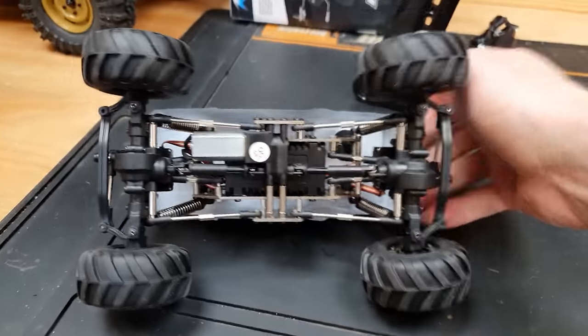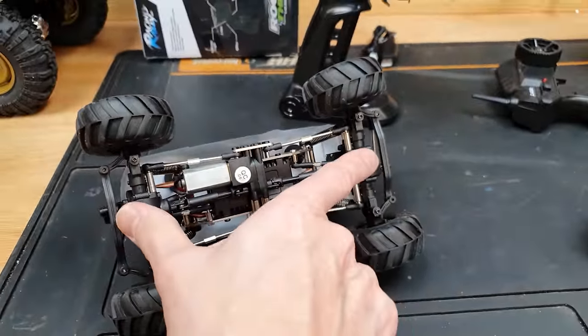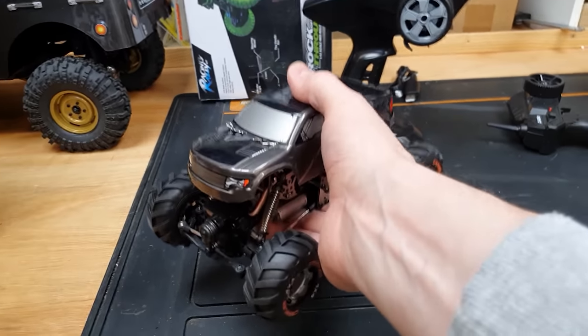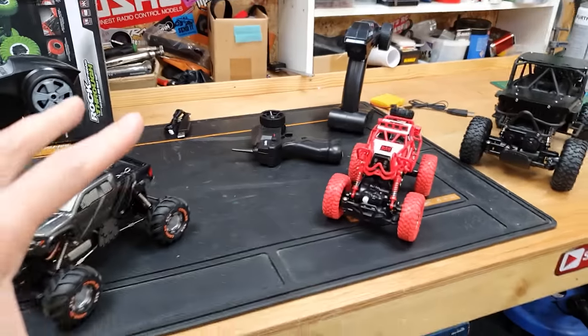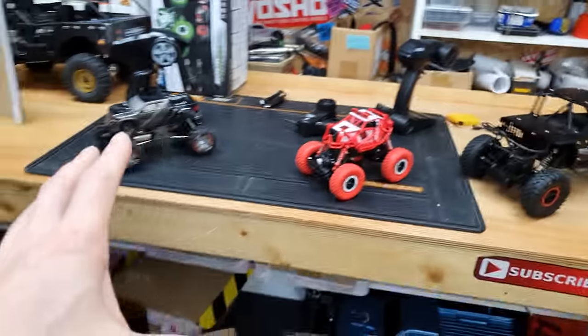This one here is pretty much the same, just a lot smaller — same motors on the axles, just a very toy-like feel to it. Moving on to the Devastator, this one is full hobby grade. Looking underneath, we've got the motor on the chassis with the gearbox, two drive shafts going into some real axles. The whole feel of it — it's difficult to show on video but this feels like a proper RC model, whereas the others just feel like toys.